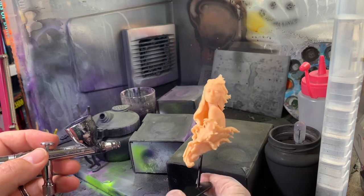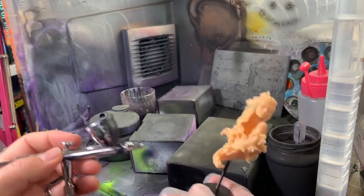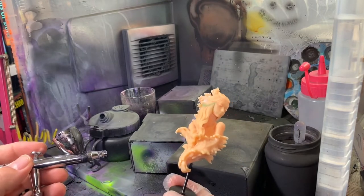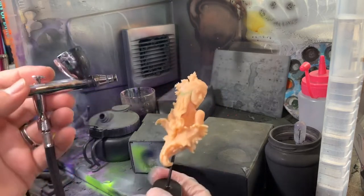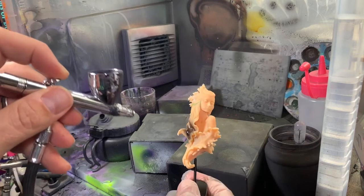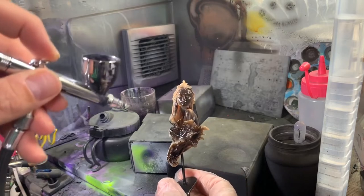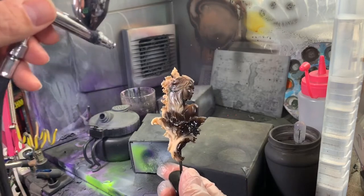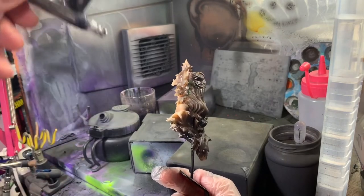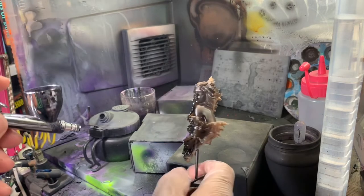With this I'm going to be doing some zenithal highlighting, so I'm going to be doing black, grey, and white. But it's all entirely personal preference — I like to do black through to white so it informs my painting. So I just spray her black initially. We're looking to do just an initial coat first, let that dry, and then go over it again to fill in all the gaps.